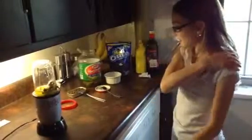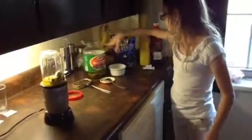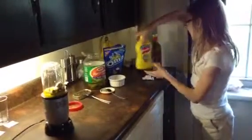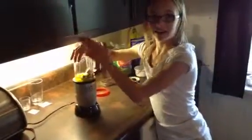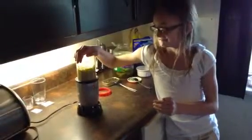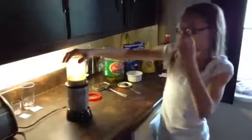What we actually put in the smoothie was smoked oysters, pickles, and my favorite mini Oreos, mustard, and olive oil. So now I'm just using the Magic Bullet and... Oh my gosh.